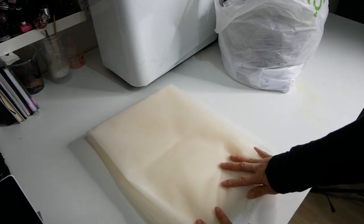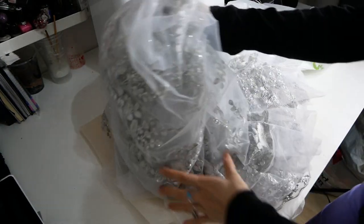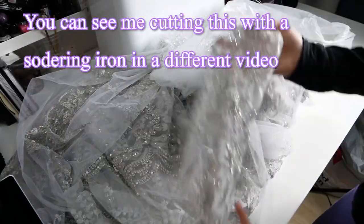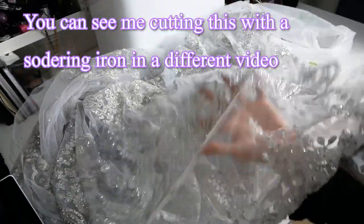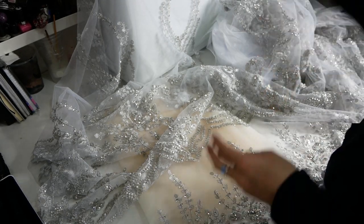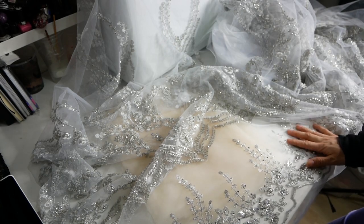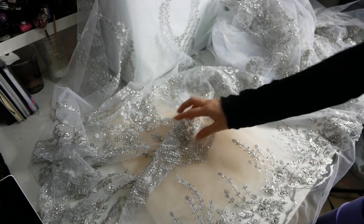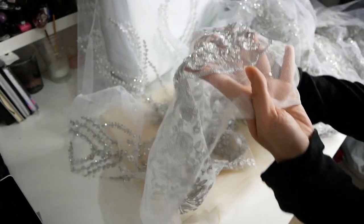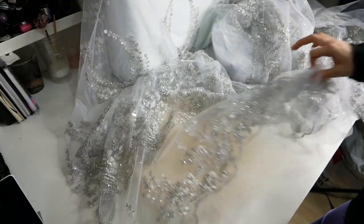The second fabric is going to be my actual embellishing fabric. This is actual bridal material from Joann's and it looks so beautiful. I'm very happy my husband got me this much material and I have a lot of room to play with. Here you can see the crystals, the pearls, the sequins — this is very beautiful stuff.